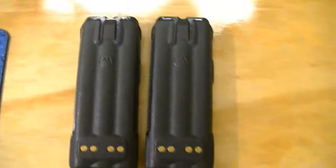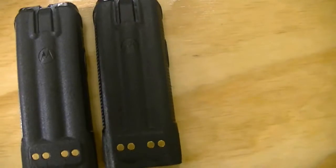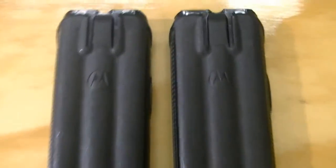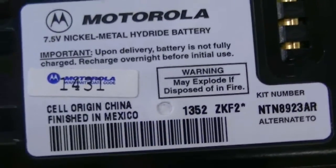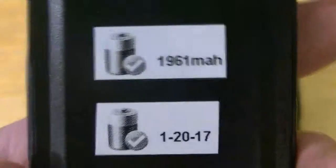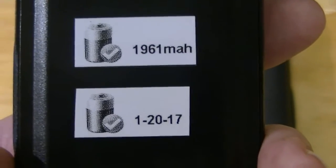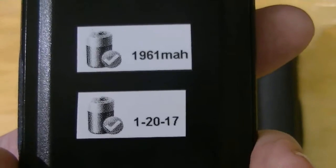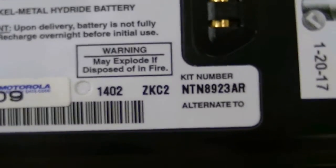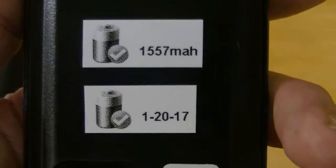These batteries turned out great. I've got a lot of money tied up in these radios — I didn't realize just how quickly it was adding up. These are Motorola batteries I just came out with. I believe the date code is 2014, model NNTN 8923AR — the rating is 1,961 milliamp. The second one is the same, 2014 date code, NNTN 8923AR, rated at 1,557 milliamp.